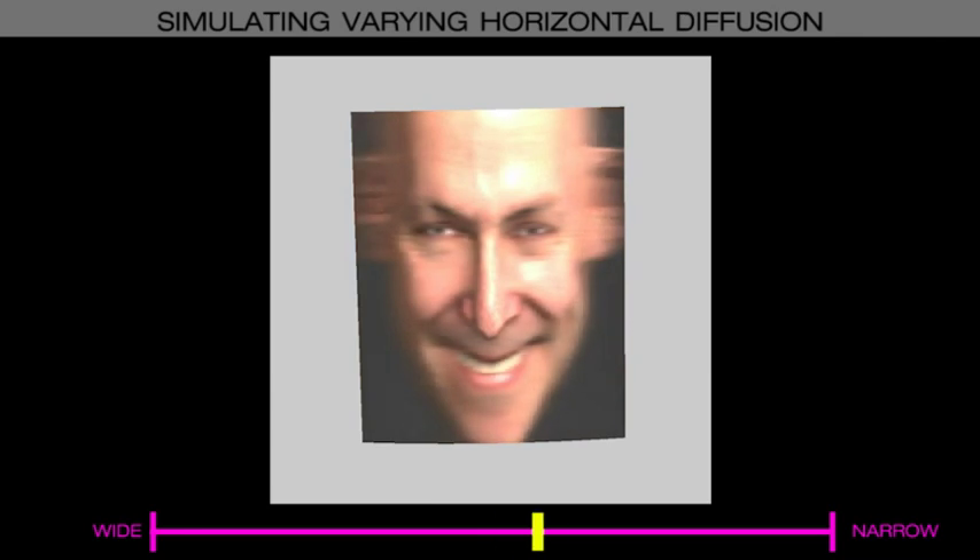We can also simulate different levels of horizontal diffusion. The ideal degree of diffusion should match the angular separation between projectors.